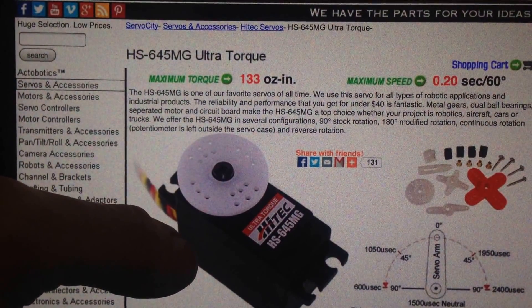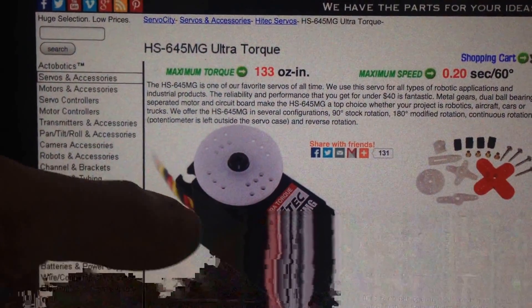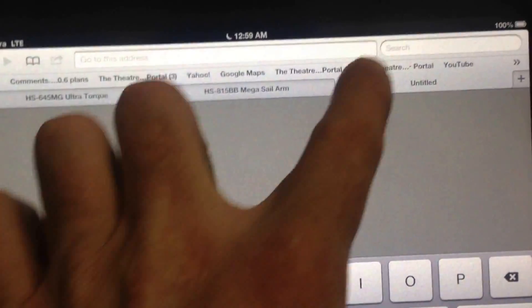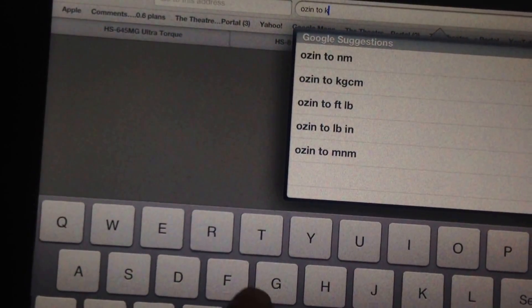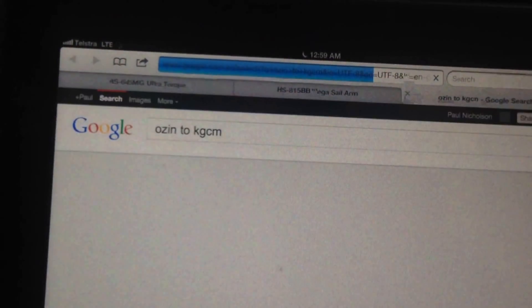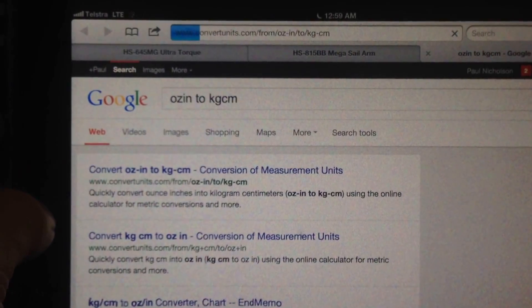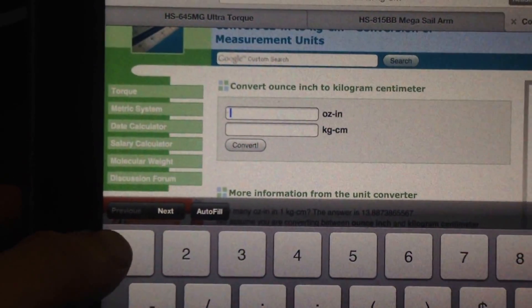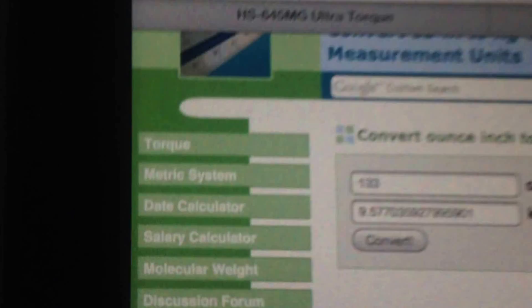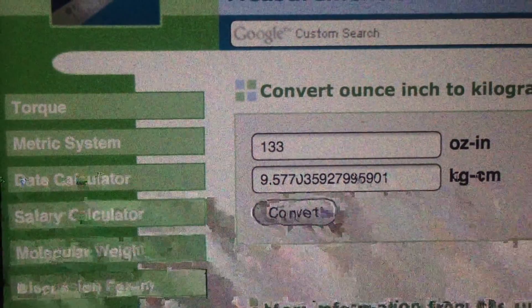Which means that if you were lifting something at 133 oz per inch — let's convert that. Going oz/in to kilograms per centimeter, that's 9.57 kg/cm, so it's probably about as weak as you're ever going to see.